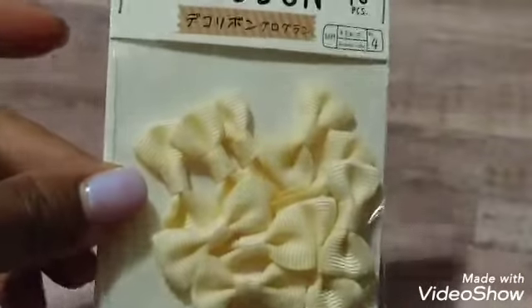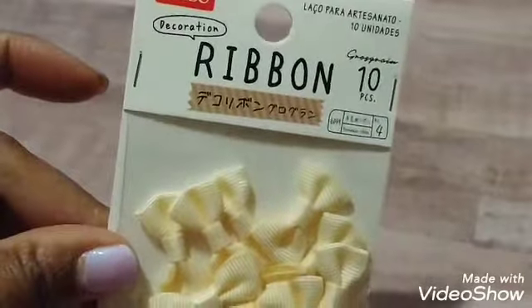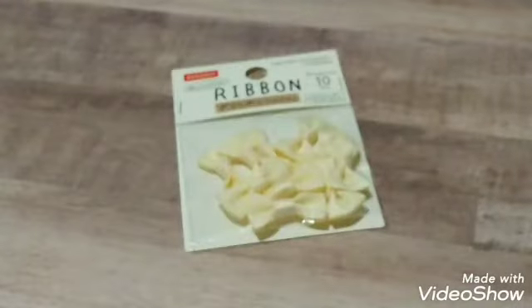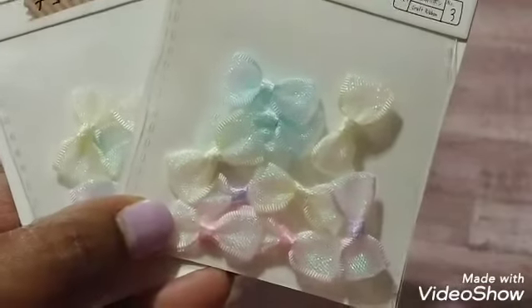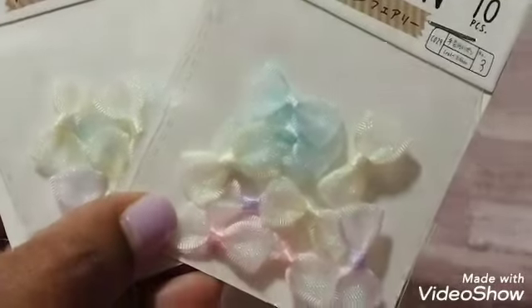It was a pretty big store with a lot of items. I found some ribbon bows — aren't those too cute? I wish I had bought more. They're like a tannish, off-white color. And then I got these — I thought these were gorgeous. You can embellish things with these; they're so pretty. There's ten in a pack.